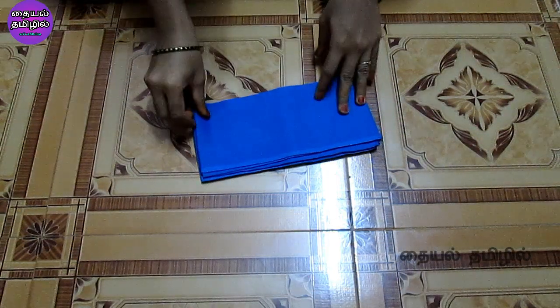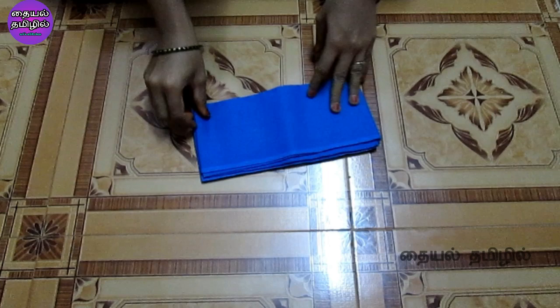If you are cutting the blouse, there are cloths in the 40-inch size. This is a lining blouse and this is a normal blouse. We will cut the blouse. You will also see the stitching — this is a full video.